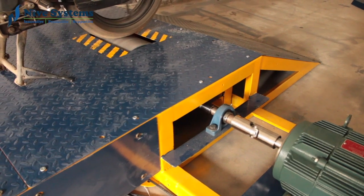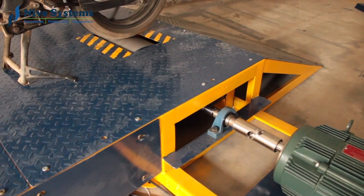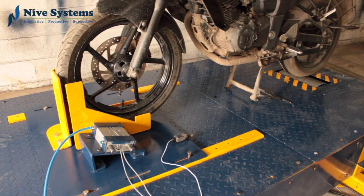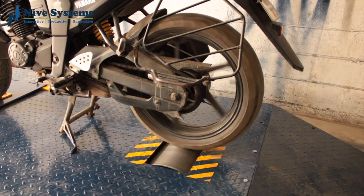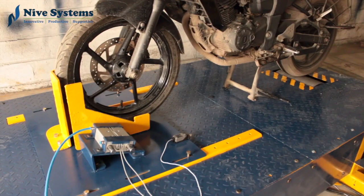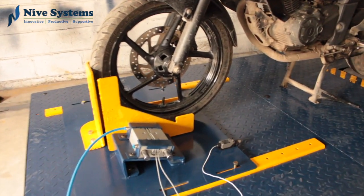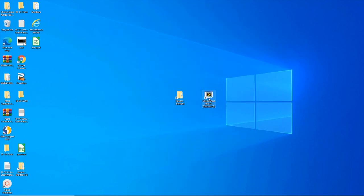The easy dyno is coupled to the roller using a universal coupled joint. The front wheel is fixed using a pneumatic system and the inertia of the wheel is matched with the inertia of the roller so that it can meet real-time road conditions. The pneumatic system is used to lock the front wheel of the vehicle using a limit switch.